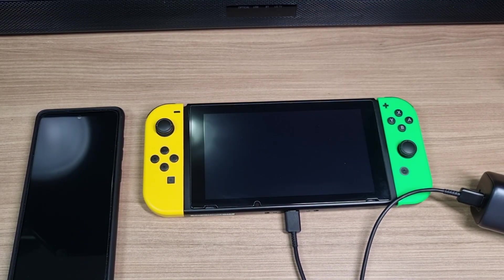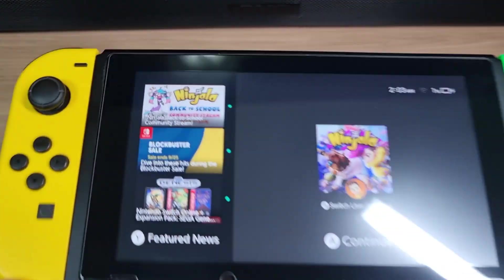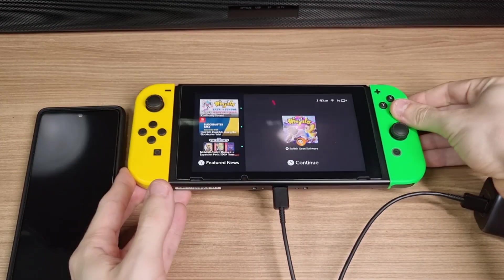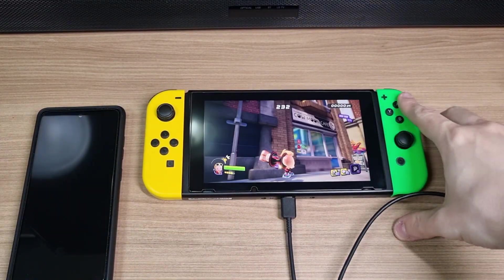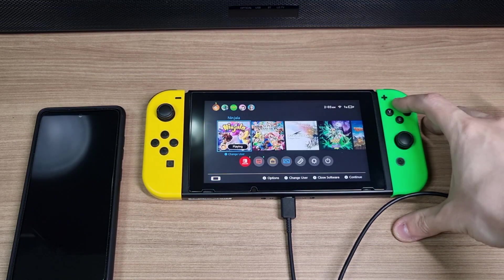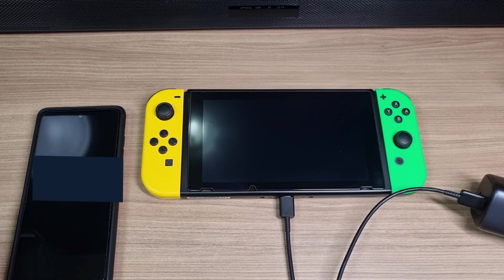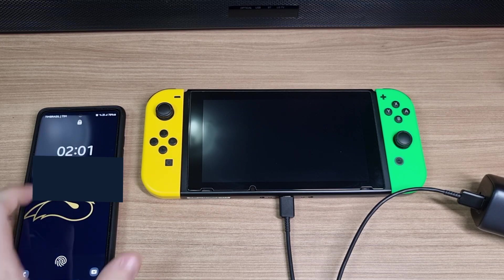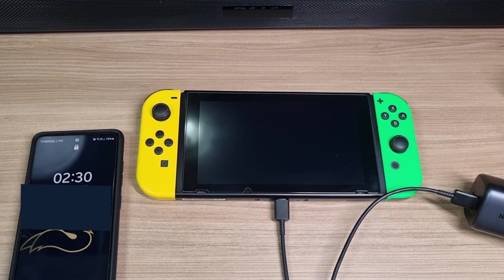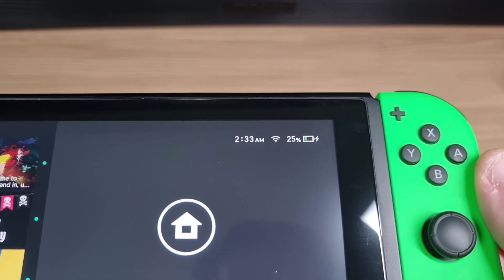And what about the Nintendo Switch? I discharged my console and made sure it wasn't running any games in the background. 30 minutes later, it had charged to 25% — definitely not as effective.